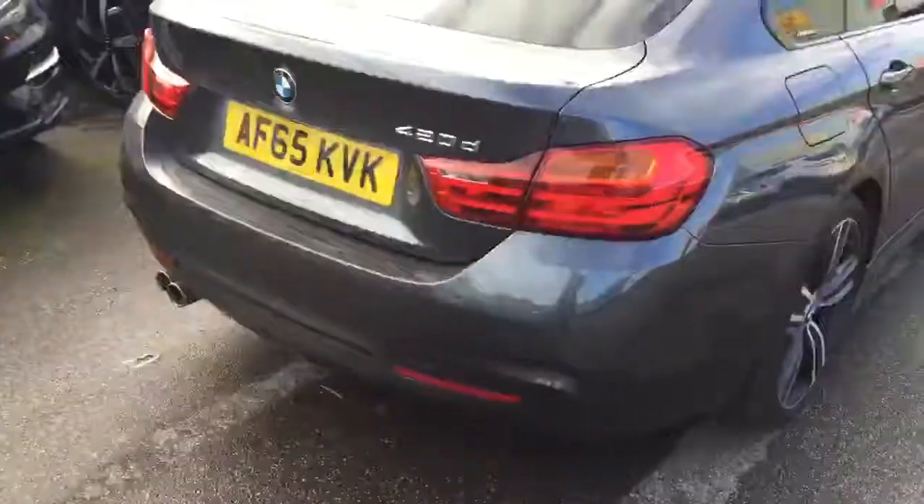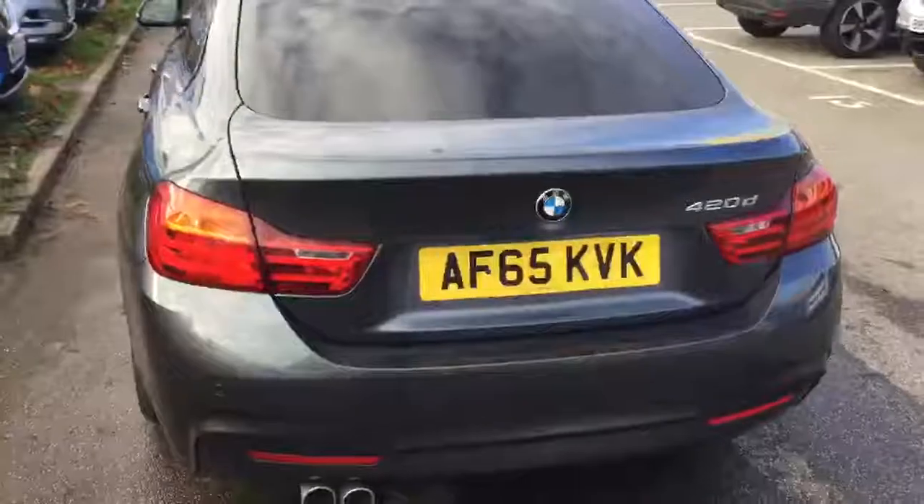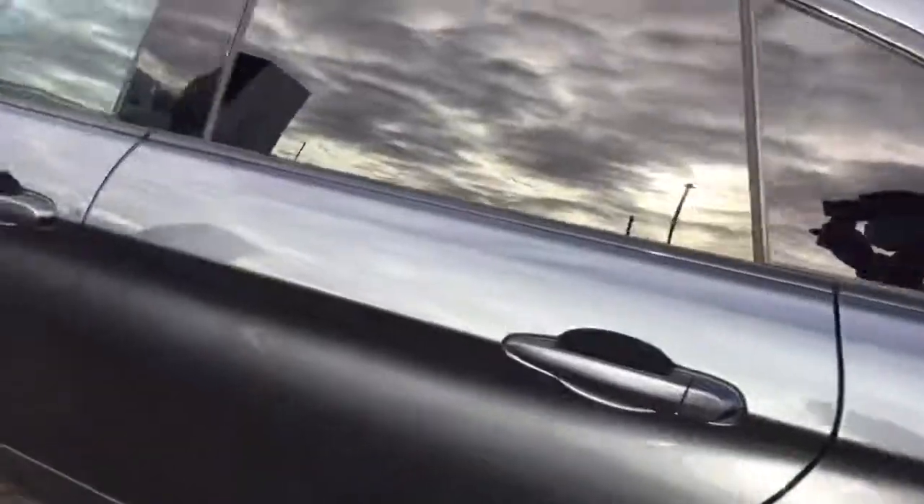You can see it's got rear parking sensors. This is the Grand Coupe model, hence the five-door coupe.